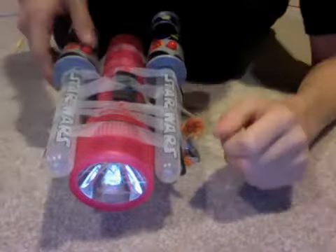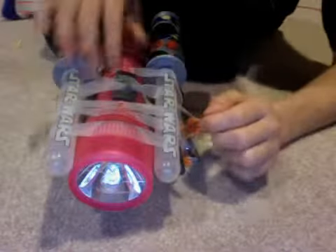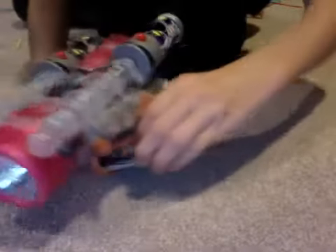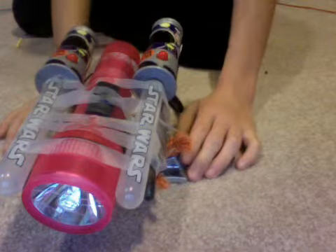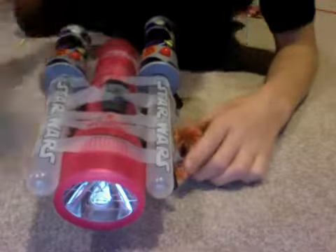Hey guys, last video was too long — we tried to post it and it didn't really work, so we only get to show you what we made. We made this: the bottom right here has Star Wars lightsabers, a flashlight, and on the bottom are some skateboard wheel things. I'll show you what it looks like turned on.